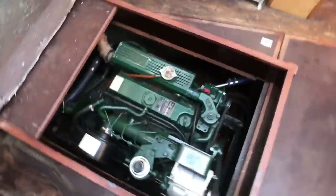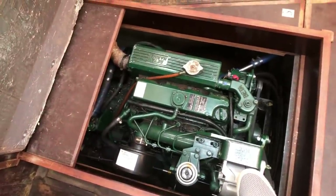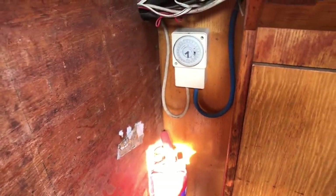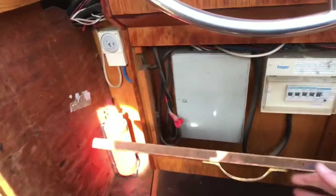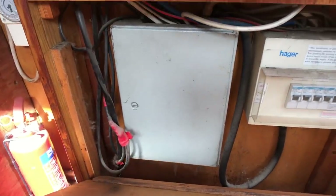She has two alternators: one 24-volt alternator and also a smaller alternator for the 12-volt battery. And hidden down there is also a diesel heating system for heating up the radiators and the water. She has a chlorifier — there's the timer. So if you want to manually or timer-switch, when you're on shore hookup, to get the water heating up using electricity, there's the immersion heater. You've got your consumer trip switch box there, and in the grey box is the 12-volt system as well.